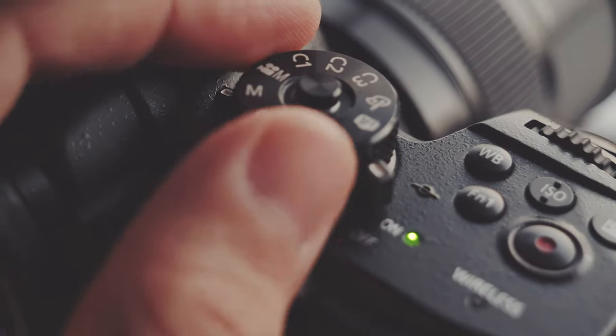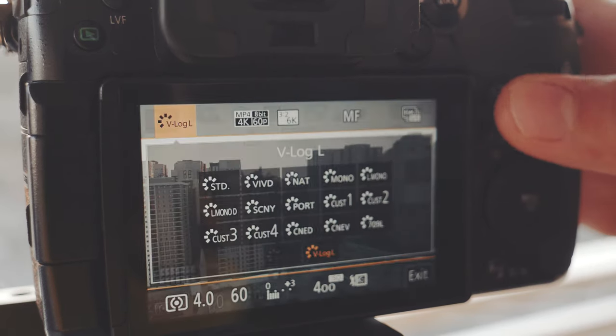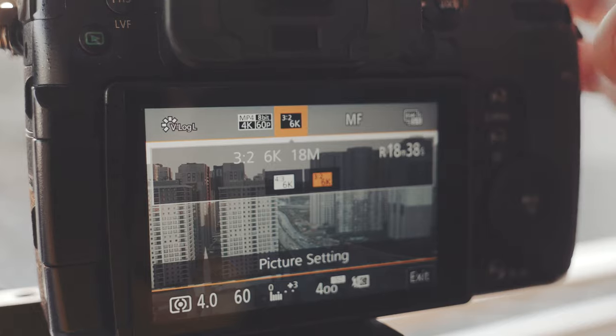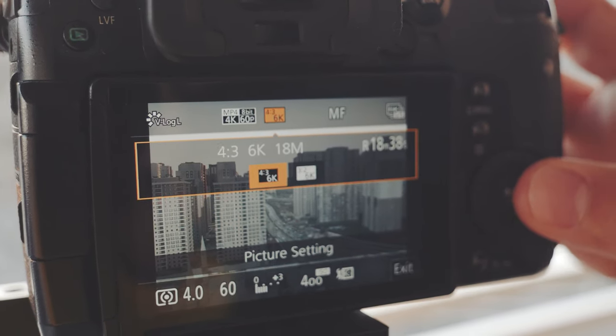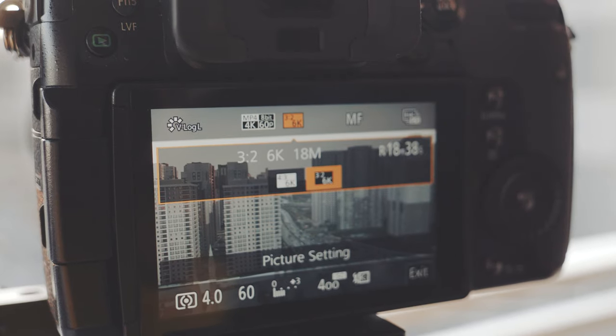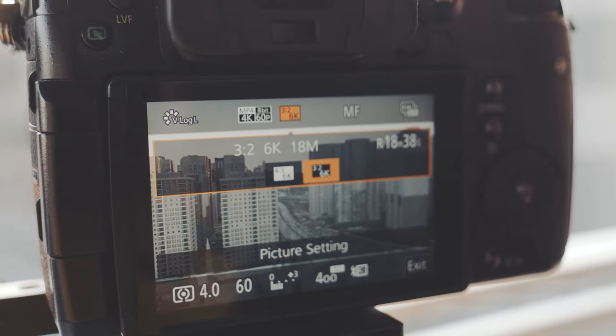The first thing you need to do is set your camera into manual mode — not video mode, but manual mode for photography — and then set the left dial to 6K photo mode. Going to your quick menu and going to the 6K options, choose the 3x2 aspect ratio rather than the 4x3, because the 3x2 uses the full width resolution of the camera; it actually uses the full width of the sensor.